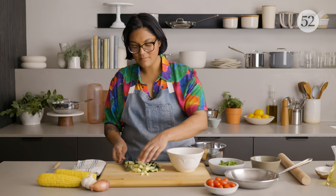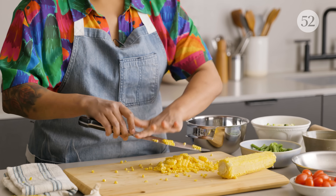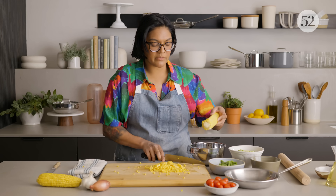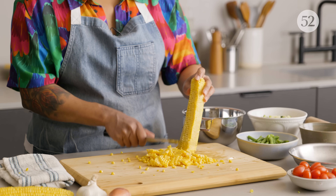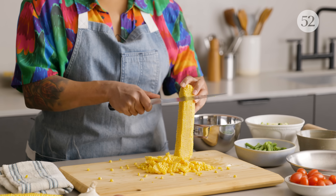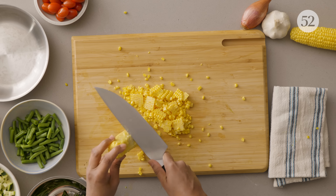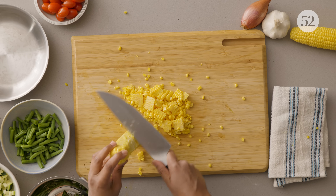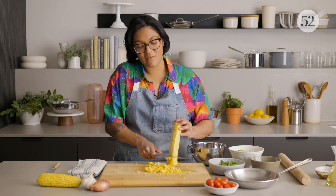Next, corn. Once you shave off your kernels, go with the back of the knife to get out every bit of that corn juice — that tasty corn starch situation. The great thing about this starch is once it comes to a simmer, it actually thickens things up a little bit, which is going to help our sauce.